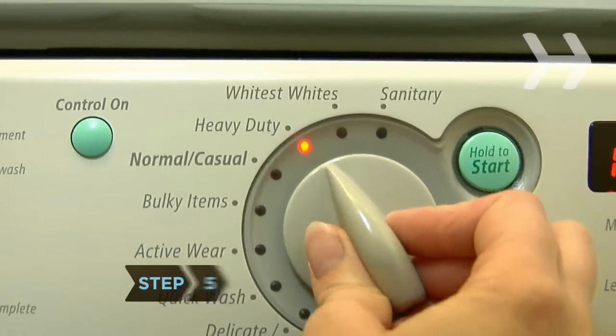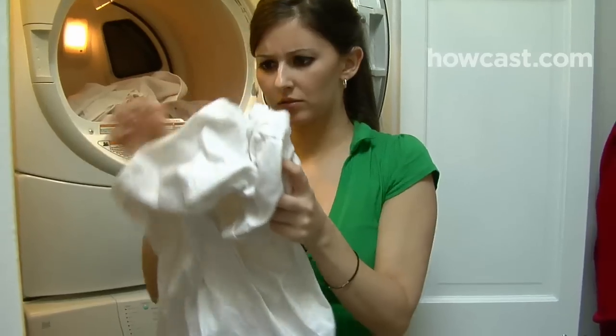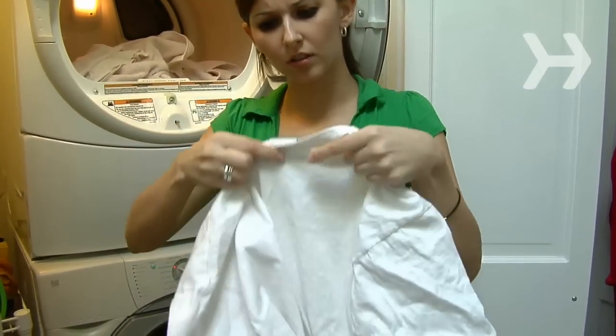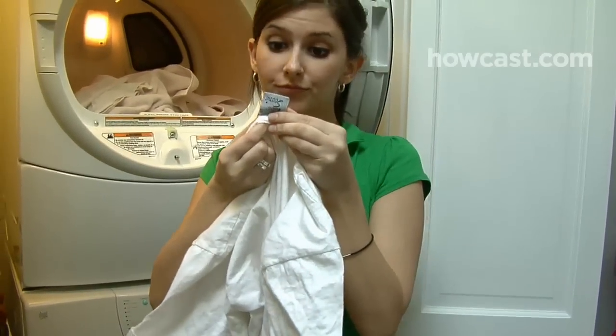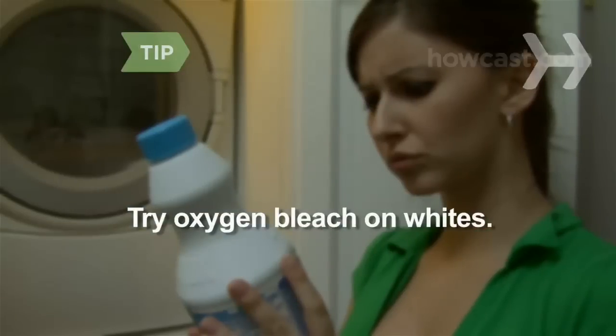Step 5. Wash all of your whites in hot water unless the label specifies another water temperature. If you notice your whites becoming dull after a few washes, add color remover to the wash, which you can buy at the supermarket or online. You can also try oxygen bleach. Chlorine bleach can leave a yellow tinge on whites, especially if you wash in hot water.